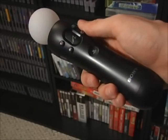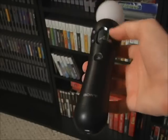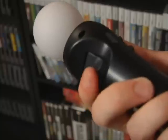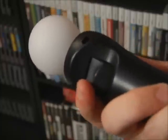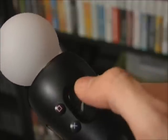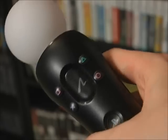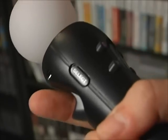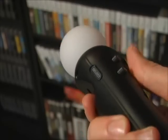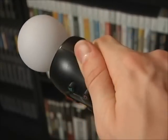The remote itself is surprisingly comfortable. It's about the same size as the Wii remote, but it's rounded and less rough on your hands. The trigger on the bottom feels great — it's soft pressed and has just the right amount of push to it. The top side buttons are good too. The Move button is naturally right by your thumb and you can quickly shift to the X, Circle, Square, or Triangle buttons. The only buttons that are awkwardly placed are the Start and Select buttons — they're off to the side and it's almost impossible to press them without shifting your hand.